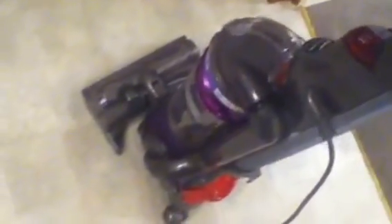But what's great about this vacuum cleaner — not so much the compact design, not so much the easy-movability — is the strong suction power.